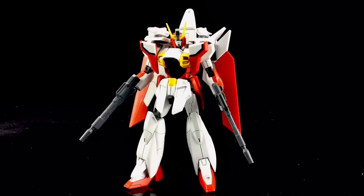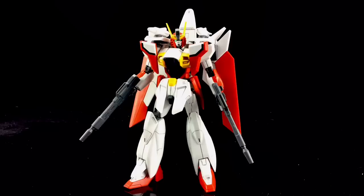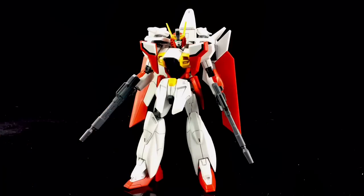Let's talk about the build. He's a standard 1/144 high-grade scale, so there's no use of inner frames — it uses the basic polycaps. Build time was approximately just over an hour, and that did include panel lining around the white areas with a Gundam marker. He's fairly anime accurate, although there are very minor details missing, like the red tips on the missiles.